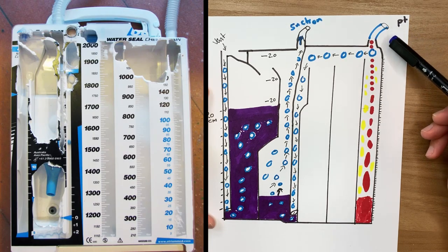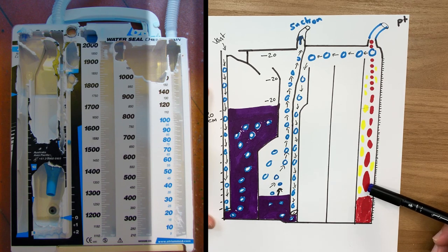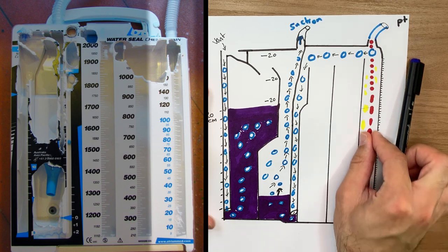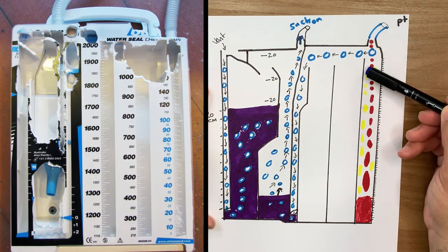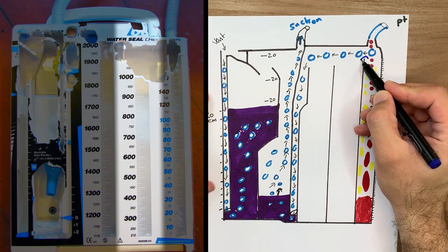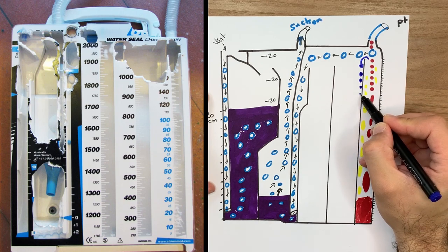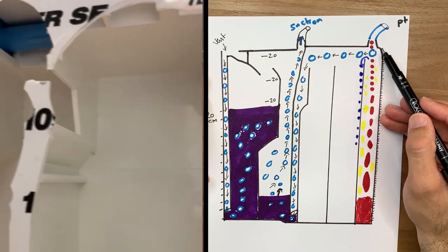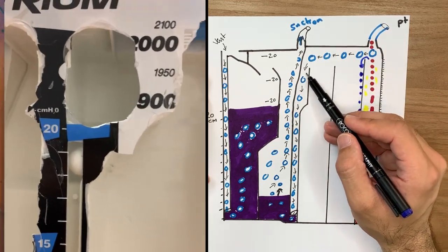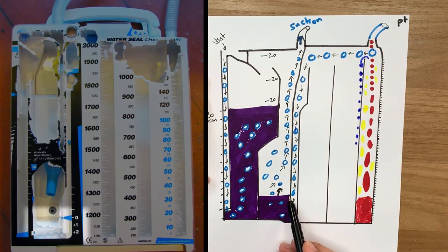Blood and fluids from the patient will accumulate in the collection chamber — starting in a small compartment and gradually filling up. When the fluids fill that chamber, they move on to the next chamber and accumulate there. If there is air coming from the patient, the air travels from the first chamber into the second chamber.